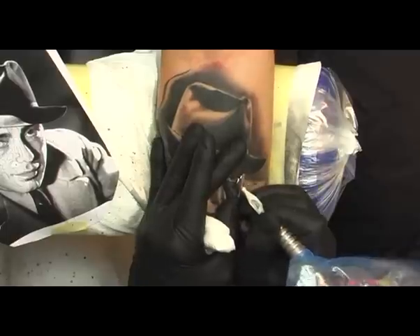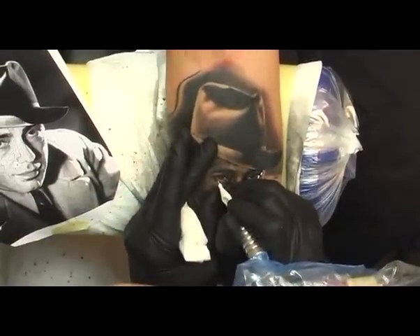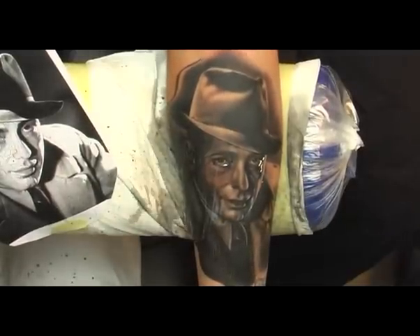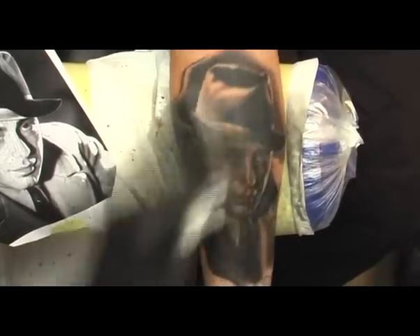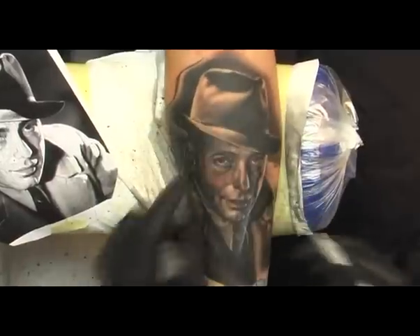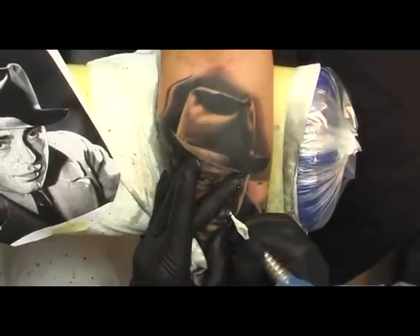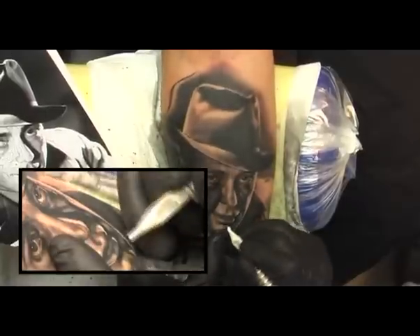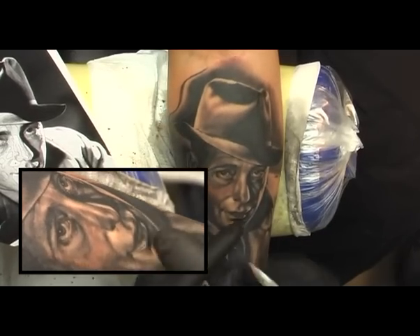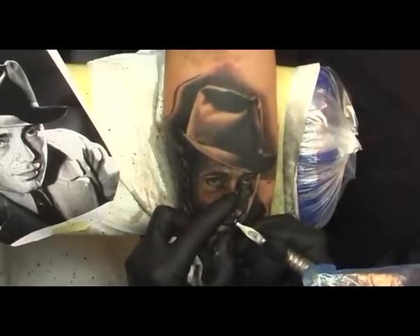I'm only using white for highlights and I'm using it very economically, because a portrait must be able to work without white — because ten years down the road the white may have faded completely. Especially in the eyes, white is really important because these are the brightest areas. They tend to blend over time with the bordering areas, so the highlights will remain brightest if you use white in these areas. The fresh tattoo looks awesome with the white, but don't trust this color to live as time takes its course.